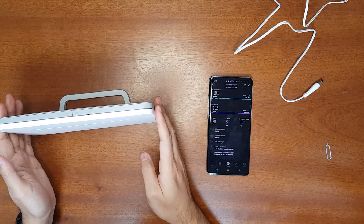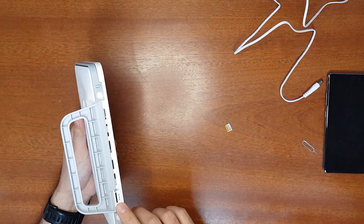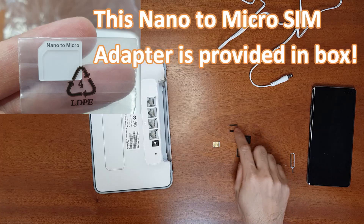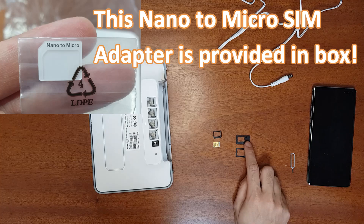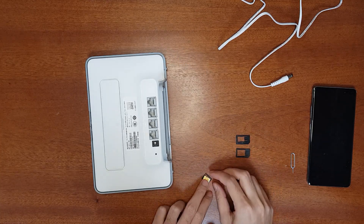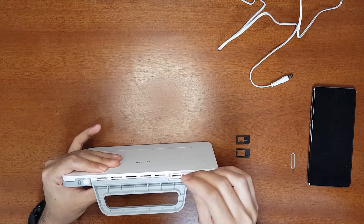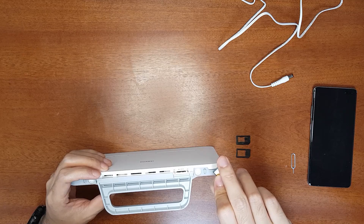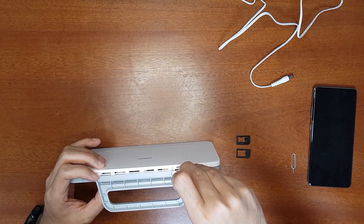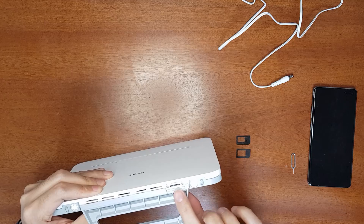Now let's set up the router. I'll take the SIM card from the mobile — it's a nano SIM, so I need a nano-to-micro SIM adapter. With the adapter, the SIM is now converted to micro SIM. The slot says micro SIM only. The cut should be oriented correctly with the golden contacts facing up. Press it in until you hear a click — it's now inserted.